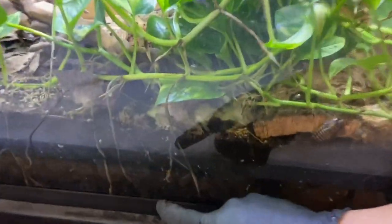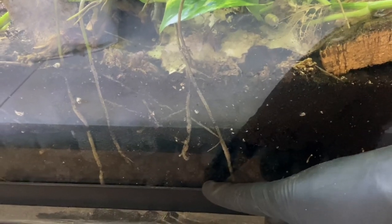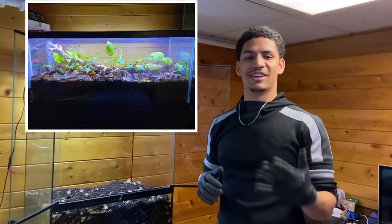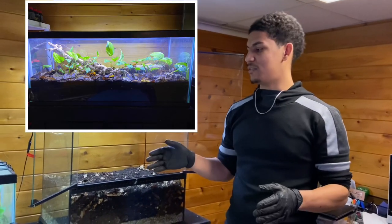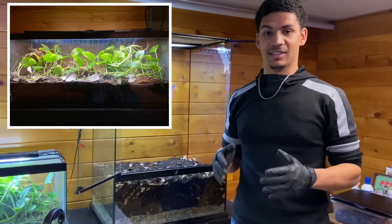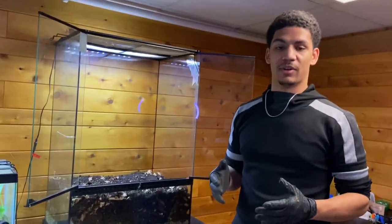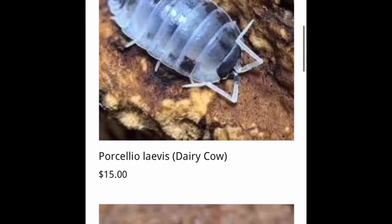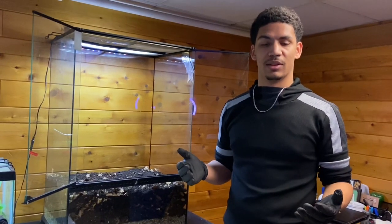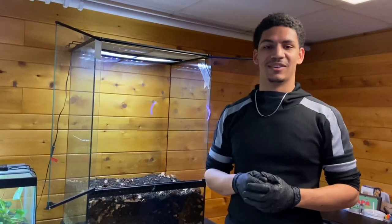If the plants get thirsty or as they grow, they will send their roots all the way down to the false bottom to absorb that water - that's why the plants in that other tank are thriving. Here's a picture of that enclosure when I first planted it compared to now - there has been a huge change in there. With this one, let me know down in the comments what microfauna you want me to put in here, and check out our website to see the different species of roly polies we have. Give me some ideas of what you guys want me to do with this tank - see you in the next video!